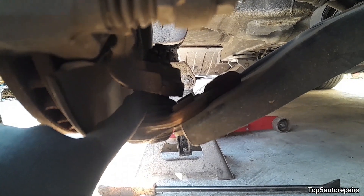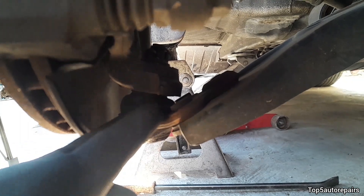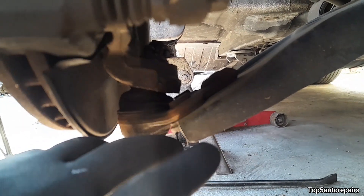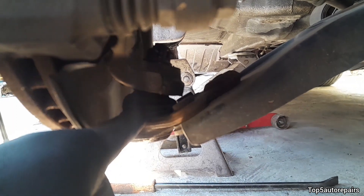Also, if the ball joint rubber boot is torn and you see grease coming out of it, you should replace the ball joint anyway, because eventually it's going to fail when dirt and rocks get into it.